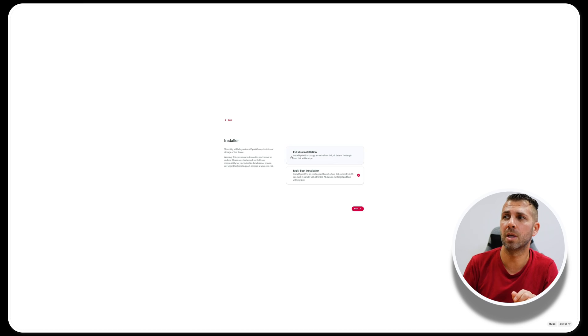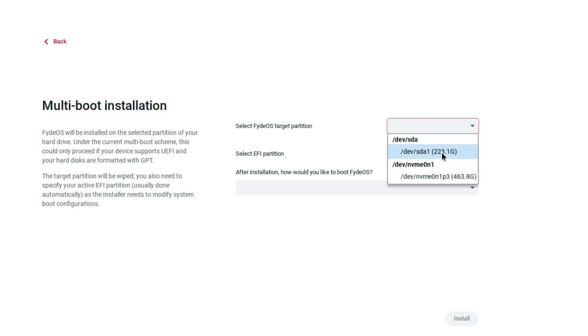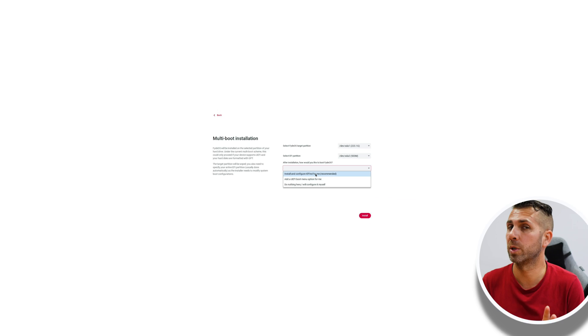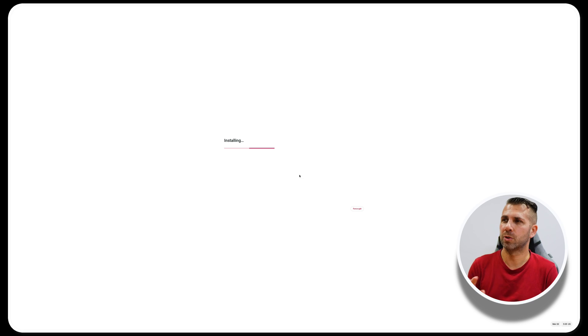I'm going to install on a full disk. Since I have Windows on another disk, I'll select Multi-Boot Installation so I get a boot screen where I can choose Windows or FireOS. If you've split your main disk and created a separate partition, you would also choose this option. Press Next, then select the target drive — in my case this specific SSD. Select the EFI partition, then choose 'Install and configure for me' which is the recommended option, and press Install. The installation happens in two quick steps.